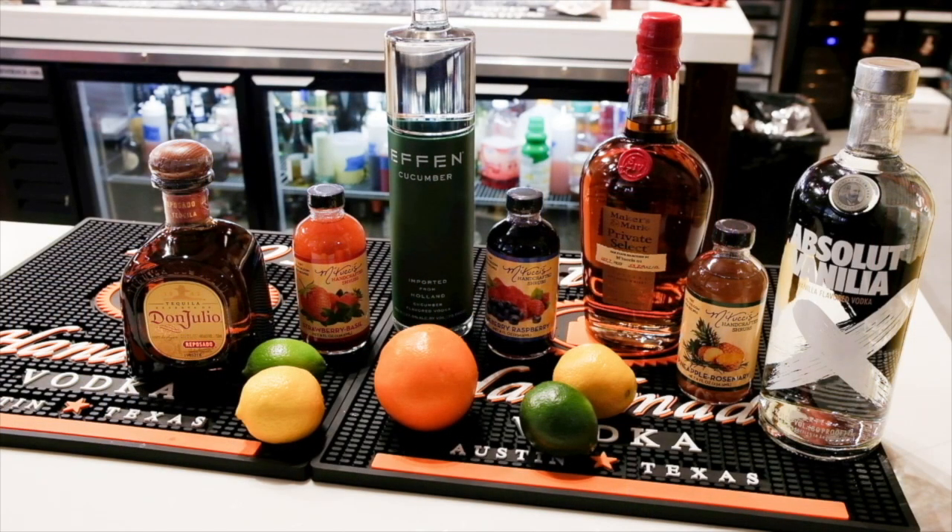Using the same proportions in the video, you can create your own cocktail at home using one of these fine spirits.